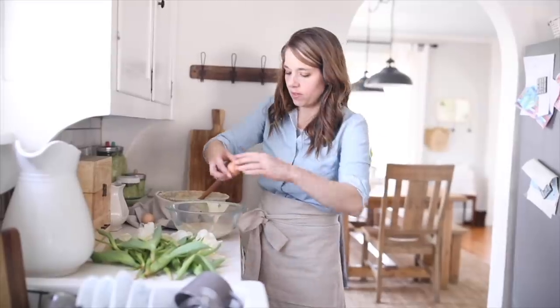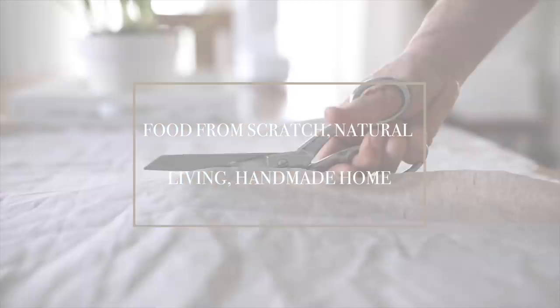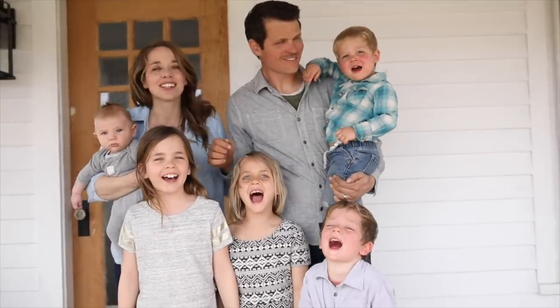Hey everyone, it's Lisa from the blog farmhouseonboone.com, and today I want to show you how to make dyed drop cloth curtains. Right now we are restoring an old farmhouse, which if you're following along you know about.